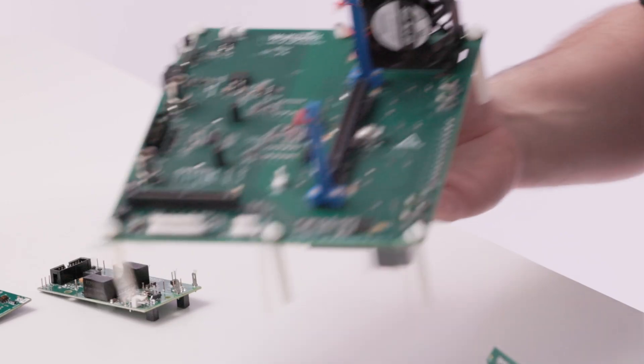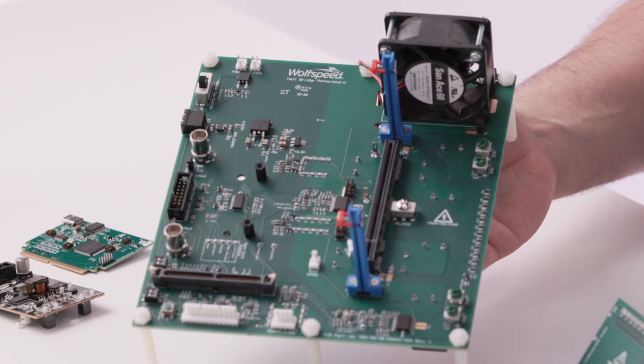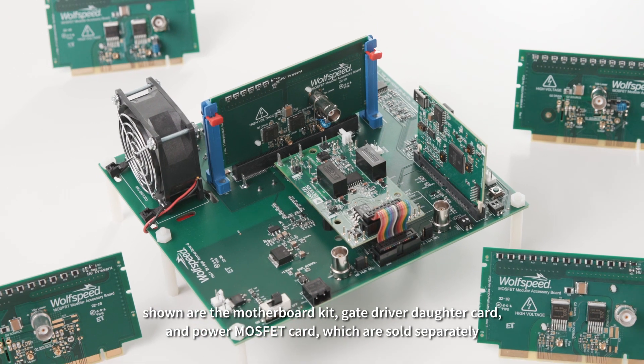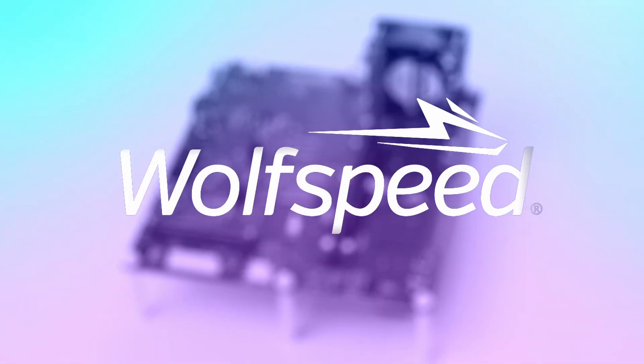My name is Nicholas Powers with WolfSpeed. I'm the Global Channel Technical Manager, here to introduce an incredible new way to evaluate power devices that's specifically designed for silicon carbide. It's an extremely flexible modular evaluation platform that allows you to make the transition from silicon to silicon carbide with ease. This stunning new innovation comes flying your way from WolfSpeed.